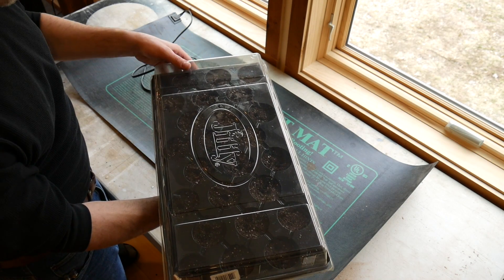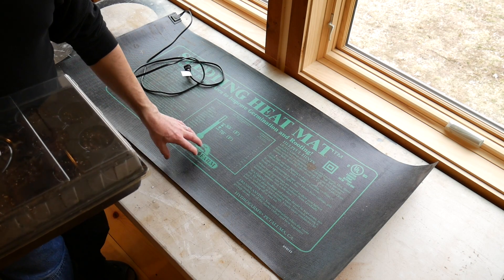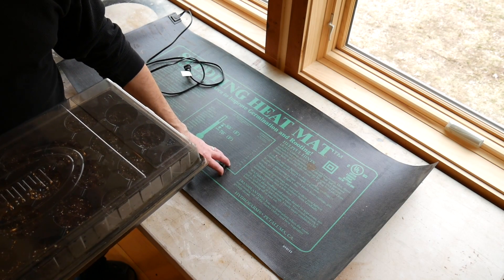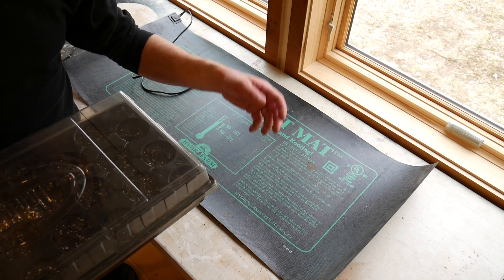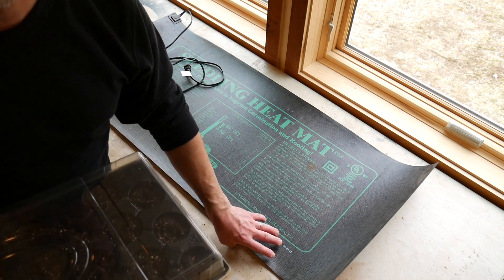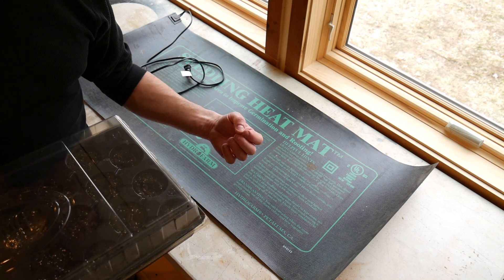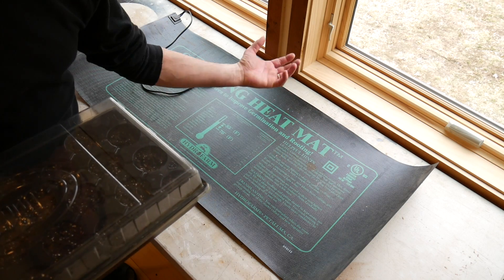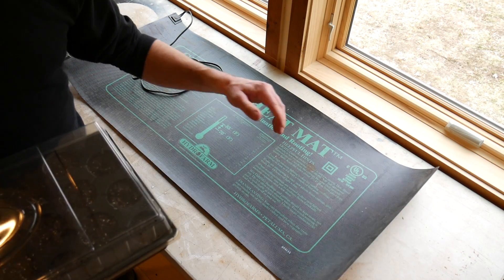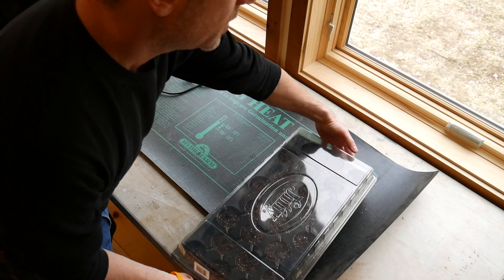Once you have all your trays done and your seeds are planted, I would definitely recommend bottom heat for germinating your seeds. You don't need to have it on there while your seedlings are growing all the way up — it's just really for germination. This will cut your germination time in half. You can use different things: heating pads, or I've seen people do light bulb arrays underneath boxes. This mat is 50 bucks but it lasts forever and you can put a lot of trays on top of it.